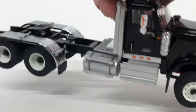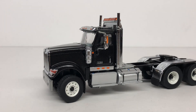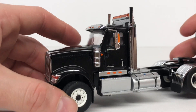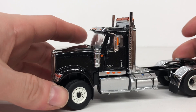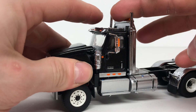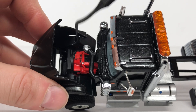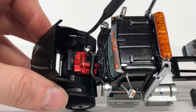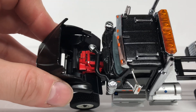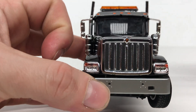Zooming out, you can get a look at some of the functionality of the model. The steering does turn but not the greatest — that's about as far as you can go to either side. The hood does open as well, and I believe it has a Cummins engine. Everything is modeled very nicely — you can see the radiator, hoses running to the air cleaners, and the red painted engine.